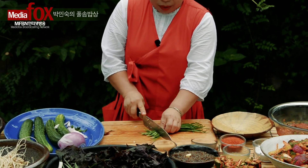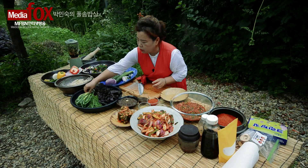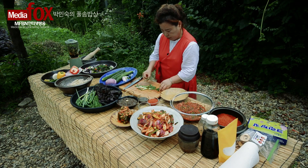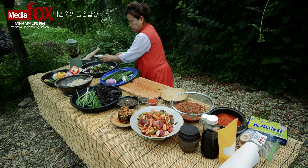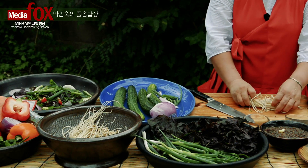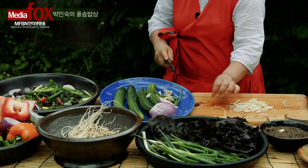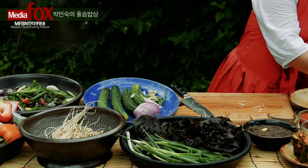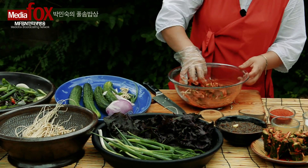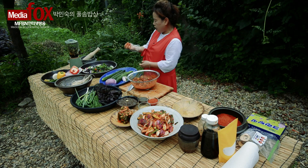그리고 부추, 아까 밭에서 캐서 말려놓은 부추를 넣으시고, 파도 좀 썰으시고. 여름에 맛있게 김치를 먹을 수 있도록 저는 삼채를 준비했습니다. 삼채를 준비해서 양념장을 이렇게 만들어 놨습니다. 이렇게 만들어 놓은 양념장으로 아까 양파, 오이 썰어놓은, 절여놓은 김치에 버무려 줍니다.